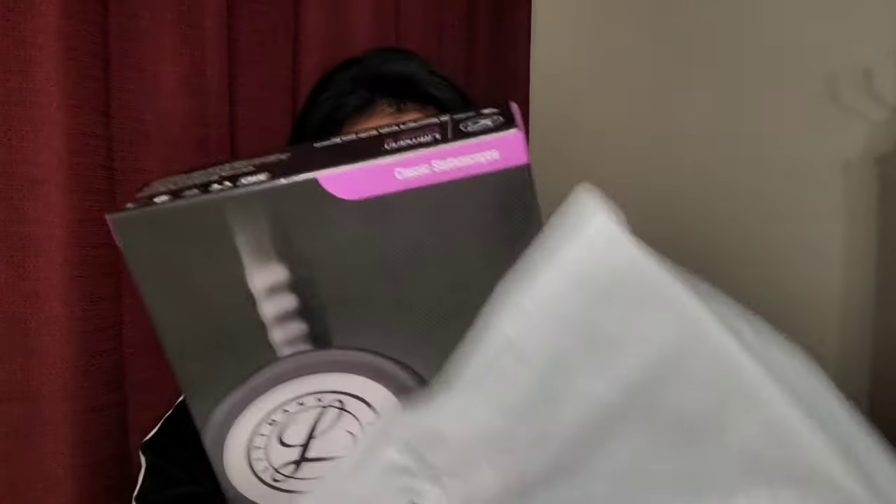I got this one at Scrub and Beyond — we went to the mall to buy this stethoscope because my husband and I wouldn't agree to buy online, since there are a lot of scammers and it might be a fake stethoscope. So we decided to go there and buy it as a Christmas gift. The price is $120.99.